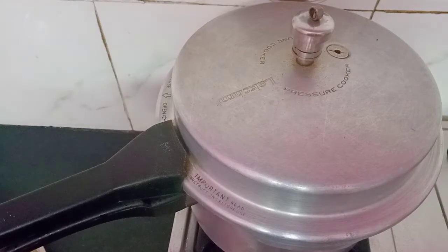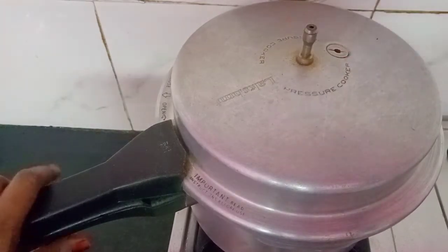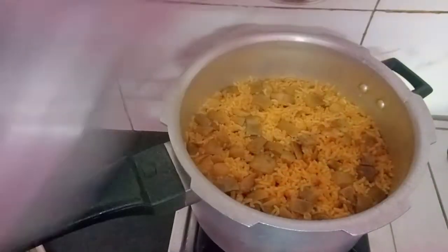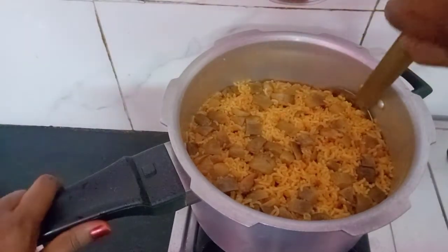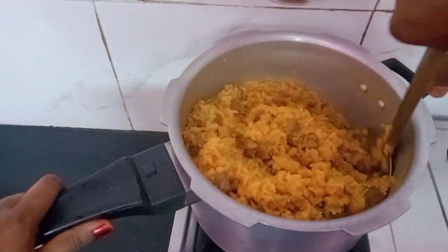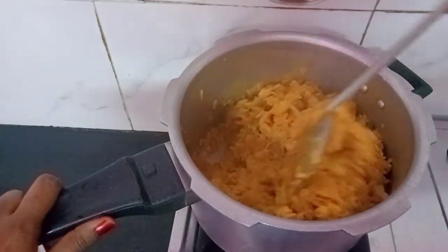Now the pressure is full, let's do it. Cook on the whistle as well. Let's put the lemon in it.